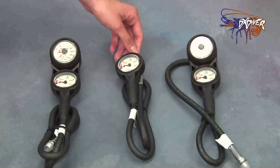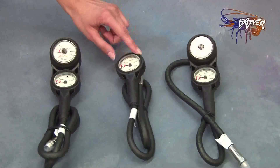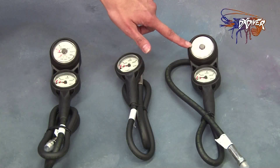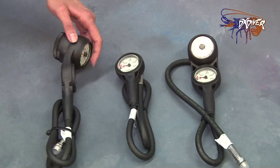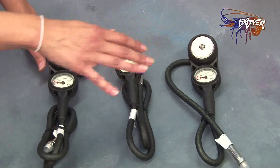What I have here is the SOPR-SUB gauge. These pressure gauges come in different models. Another model we have here is a pressure gauge with a depth gauge. And then another model we have is a pressure gauge, depth gauge, and also a compass. All of these also come in metric units.